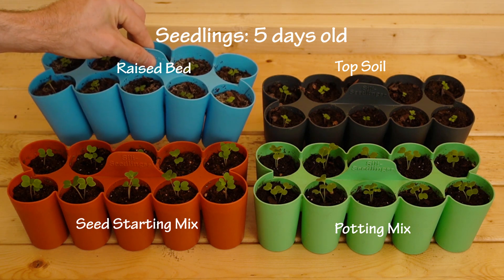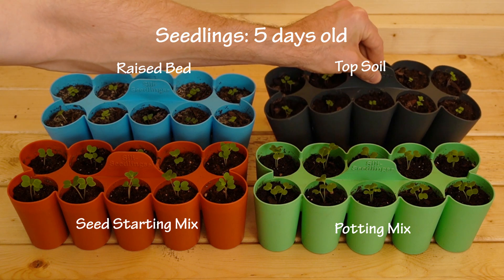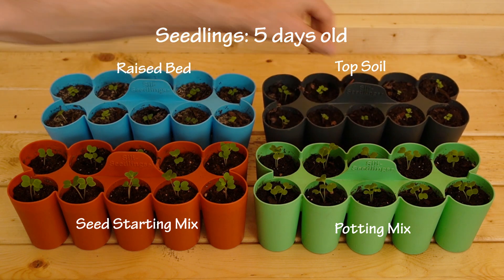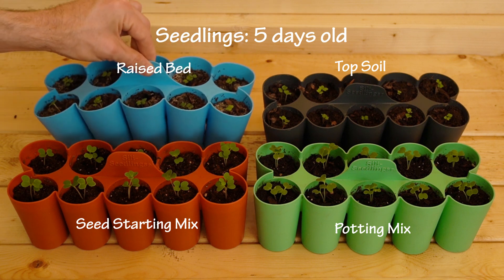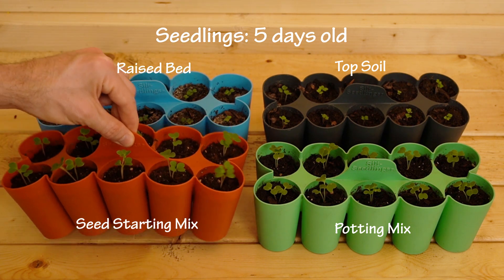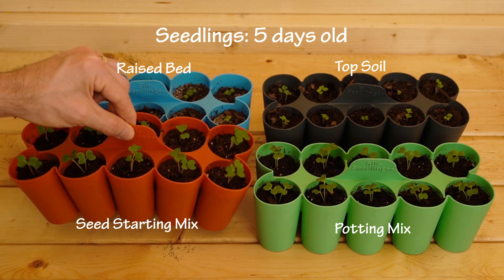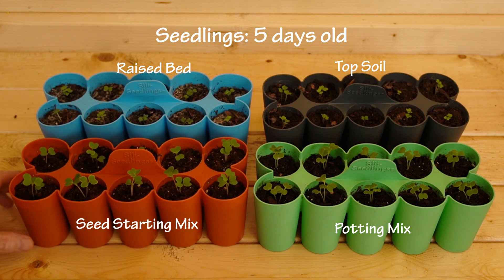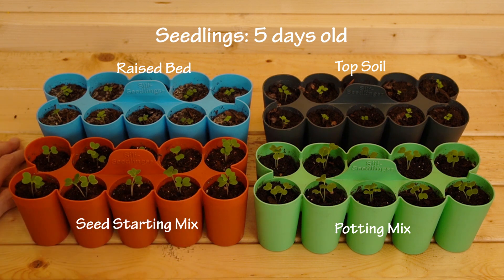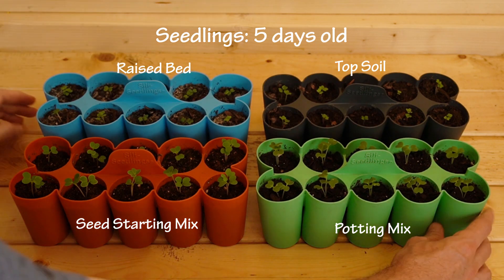It might be the same case with the raised bed mix, though this is a little lighter than the topsoil. All of the trays have gotten lighter except the topsoil, which is still really heavy. Compare this to the seed starting mix — this thing is light as a feather, so fluffy and light, and you can see how that's reflected in the leaves. The potting mix is actually a little bit heavy as well.